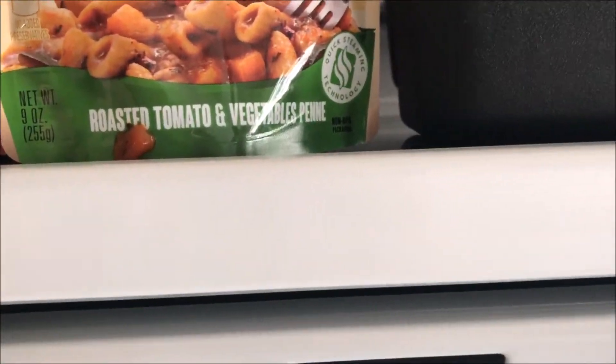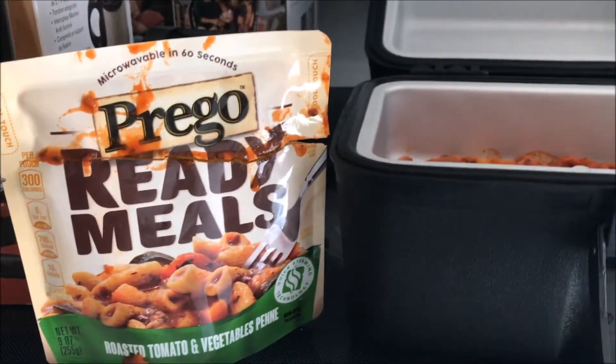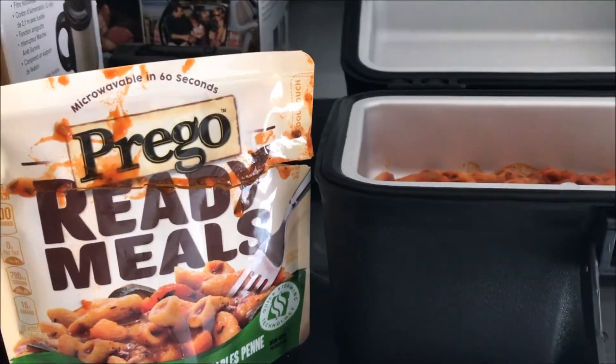It's nine ounces — it's like one meal, but if you need a meal for the road it's perfect. Thanks for joining.